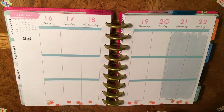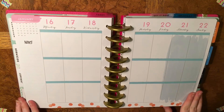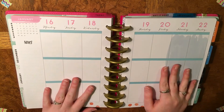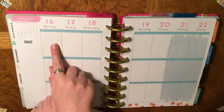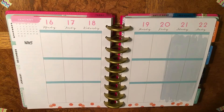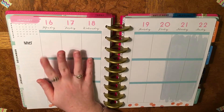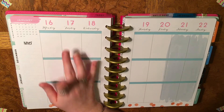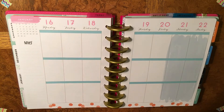Hi guys, it's Marissa at Pumps and Planners and I'm going to be doing a plan with me for the week of the 16th to the 22nd. I'm actually filming this on the 16th so that is a little late, but we are just going to jump right into it because better late than never, right.